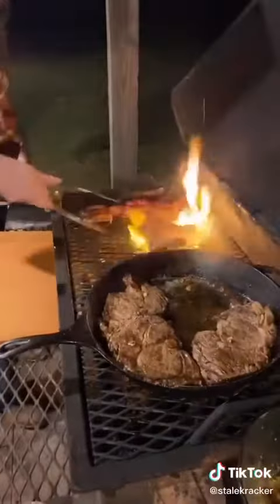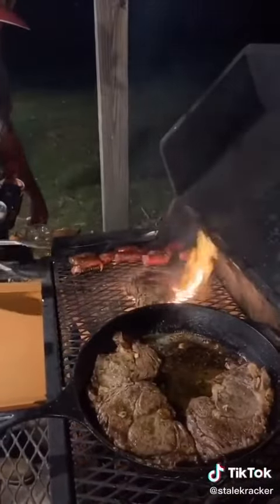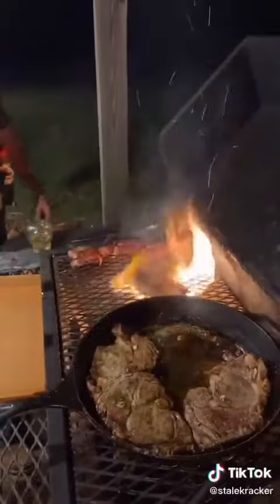Now it's time to hit that sear. It don't take long — a couple seconds on each side. Lock in that flavor.